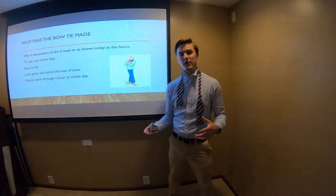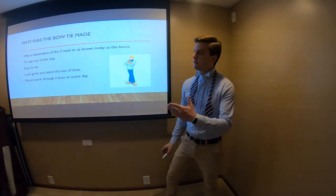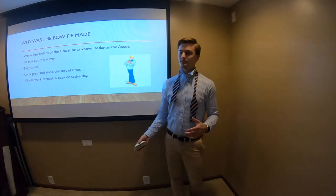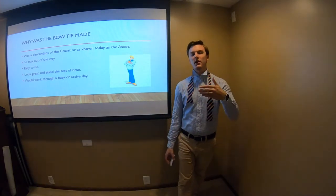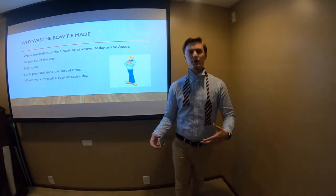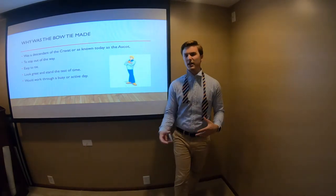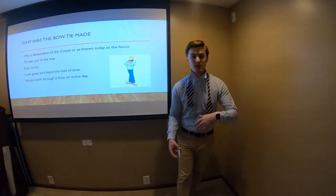So what was a bow tie made for? It was made to stay out of the way, easy to tie, and look great and stand the test of time. They thought they needed something that would go through an active and busy workday, stay out of the way of what your hands were doing, and not have the normal tie swinging in the way.